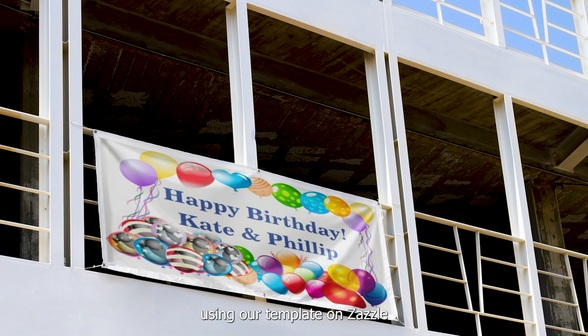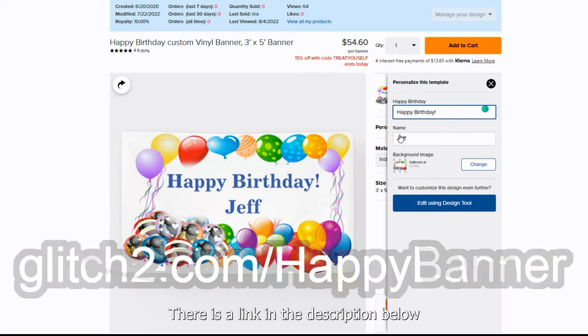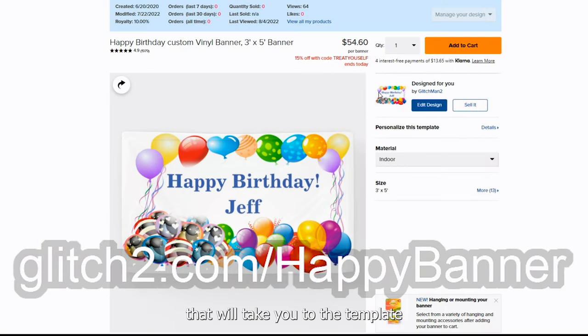This is why I recommend using our template on Zazzle, so you can quickly create the design you need with no hassles. There is a link in the description below that will take you to the template that we will use in this tutorial.